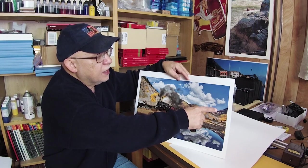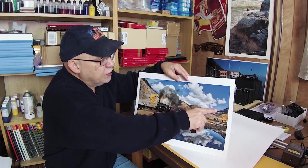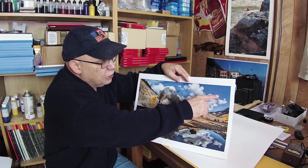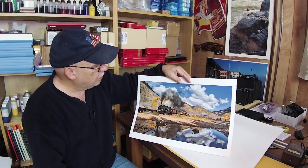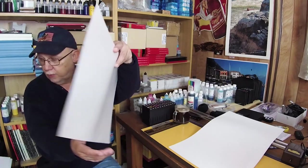Again, no banding on the sky. You see this very gradual change in tonality between the top of the mountains and the rear to the mid sky — none whatsoever. So very, very smooth and beautifully rendered.